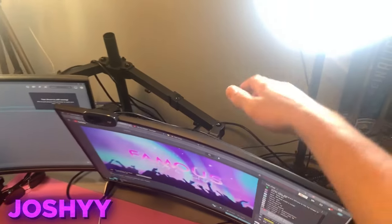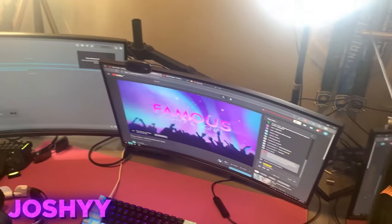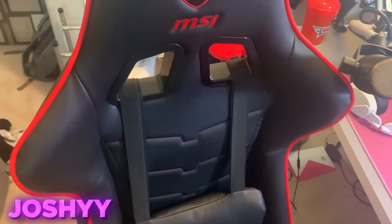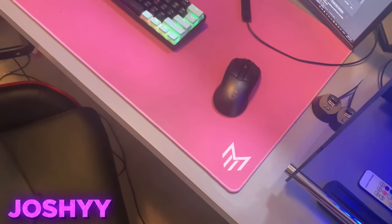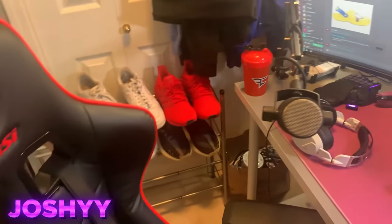Shout out to Laz for actually sending me this — it's like a Turtle Beach Elite Pro 2 headset. Super comfortable. We have the Razer macro pad over there for editing. PS5 controller over there. The monitors are mounted on a dual monitor mount. Just a random webcam right there — it's a T270. We got a DSLR camera — that's a Canon Rebel T7 back there. We have a random MSI CH120 chair. Shout out to the people at MSI that sent me this. And then my desk is just a random IKEA one.